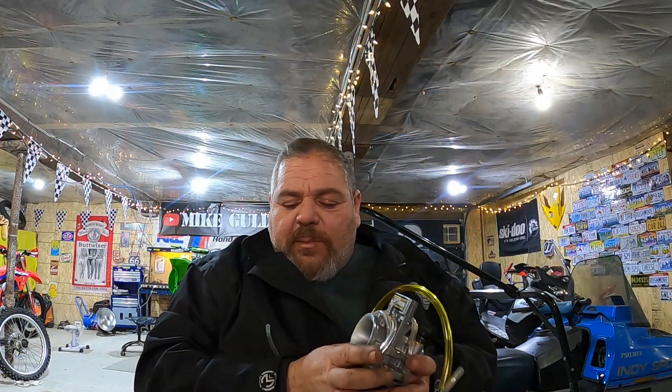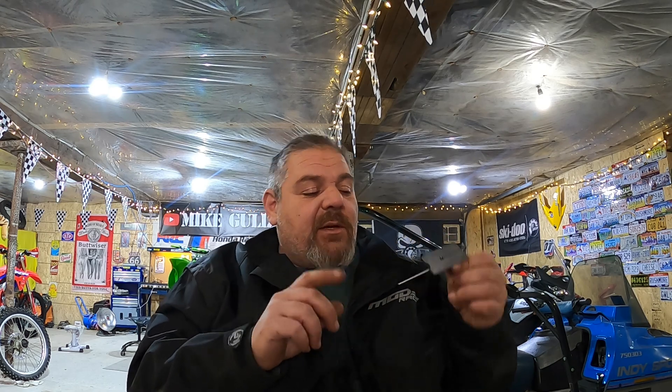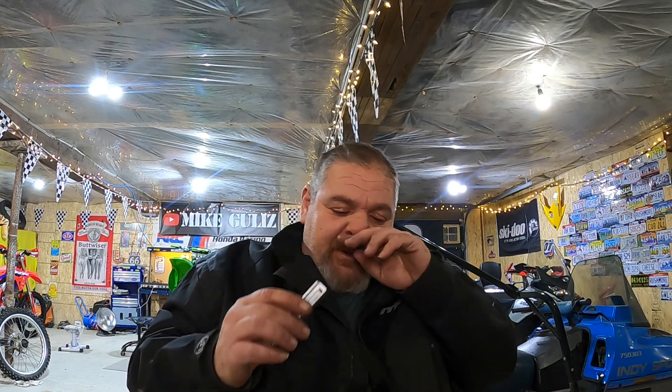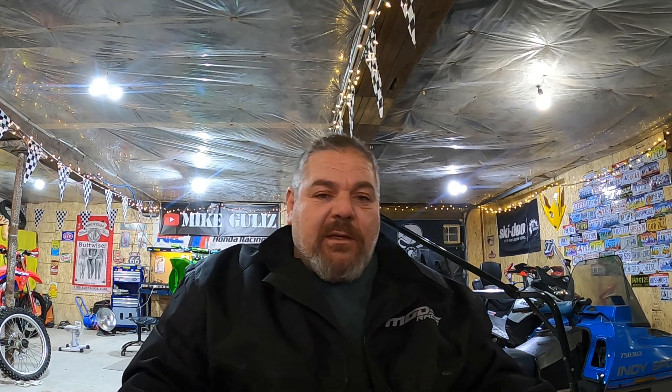Hey guys, I just took this apart. Awesome carb. Now this carb here is self-adjusting — doesn't have any jets, doesn't have a pilot jet, doesn't have a needle. Believe it or not, I took it apart because it comes with its own cable; you need a different type of special cable for this. It's self-adjusting, so it adjusts all by itself depending on the altitude, the temperature, everything. It does everything by itself — your bike should run perfect all the time with this carburetor. It's like having fuel injection, kind of, without fuel injection.